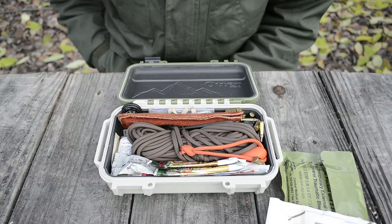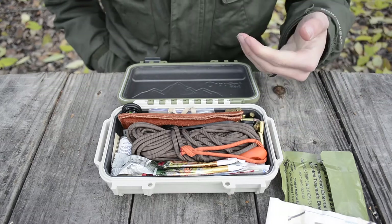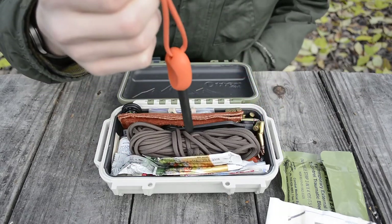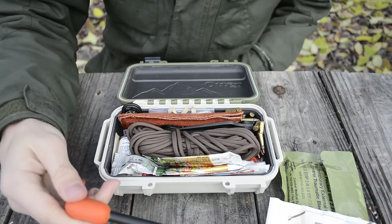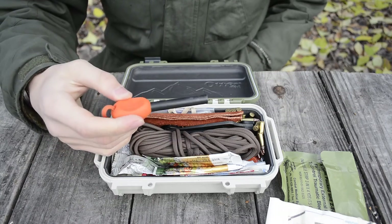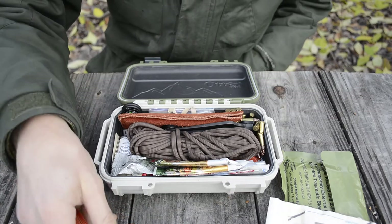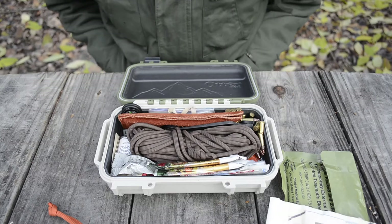These are things like the whistle and the ferro rod that I'm going to want to draw out fast, so I don't want to rifle through the kit — I just want to rip up and grab them. The ferro rod is a Light My Fire Army in bright orange — really thick and heavy duty. I have a striker for it, and I'll also get to the knife striker in a bit.